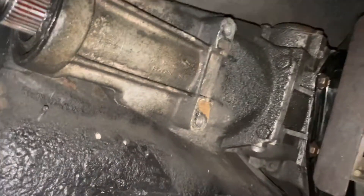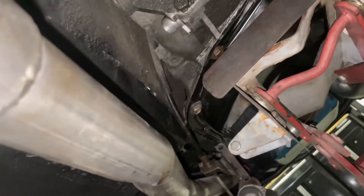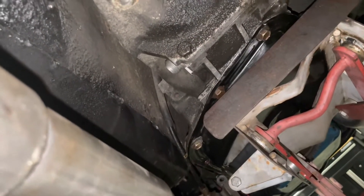Going to get it out and be able to look at it further. The trans is pretty much ready to come out — I think I've got two bell housing bolts and one exhaust manifold nut remaining.